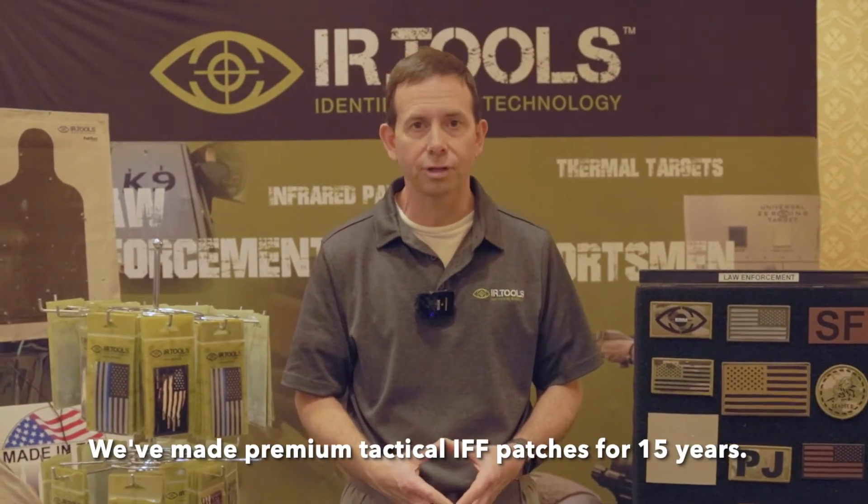Good afternoon, Tom Boyer from IRTools. I want to let you know about our patches. We have been making premium tactical IFF patches for the last 15 years.